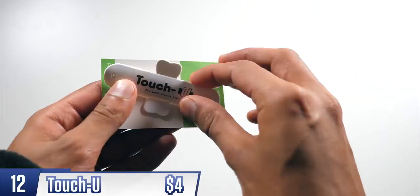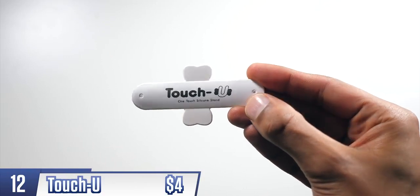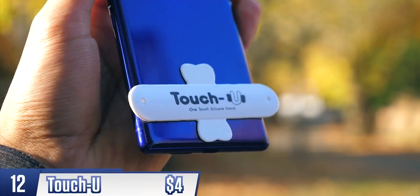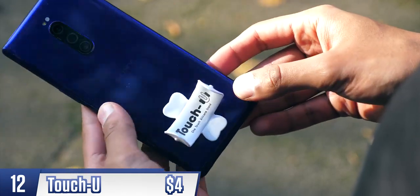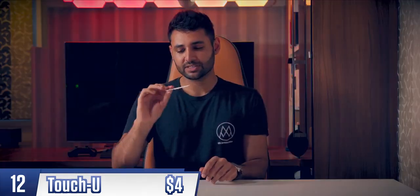Next up, the rather unfortunately named Touch You. Like the Grippad, you stick it onto the back of your phone, but here, if you lift one of the sides, it snaps into a phone stand. Cool concept, but the stickiness of these pads is not hugely reassuring.